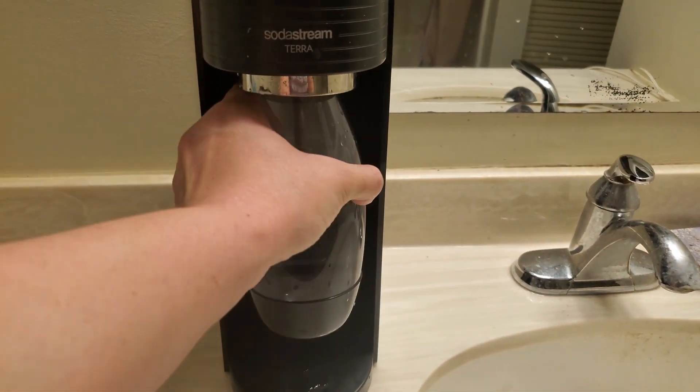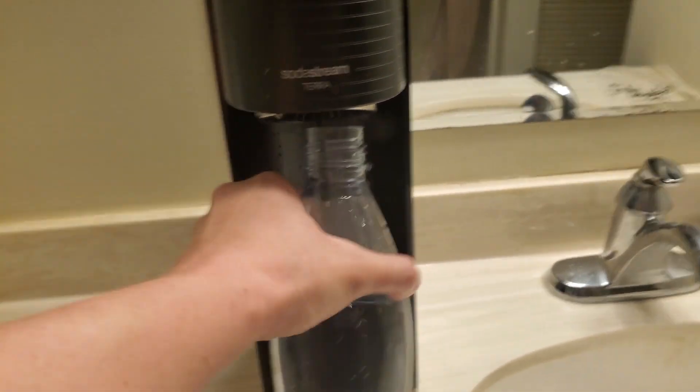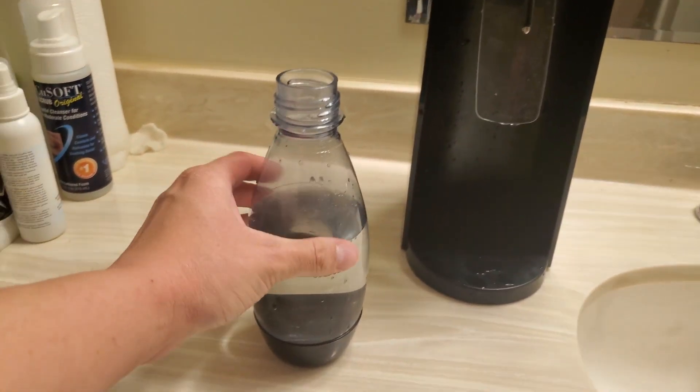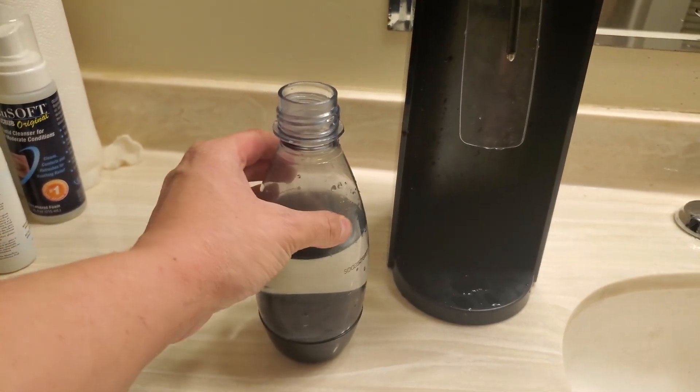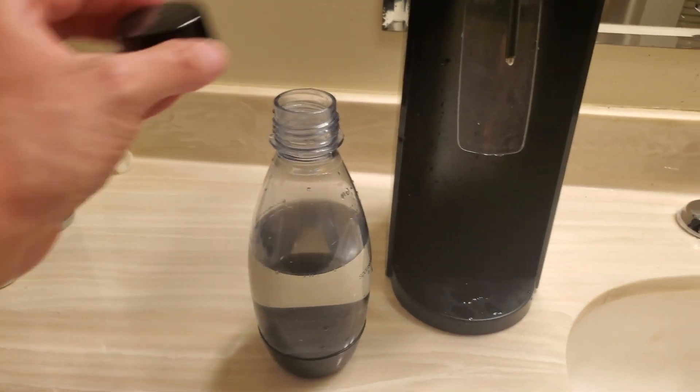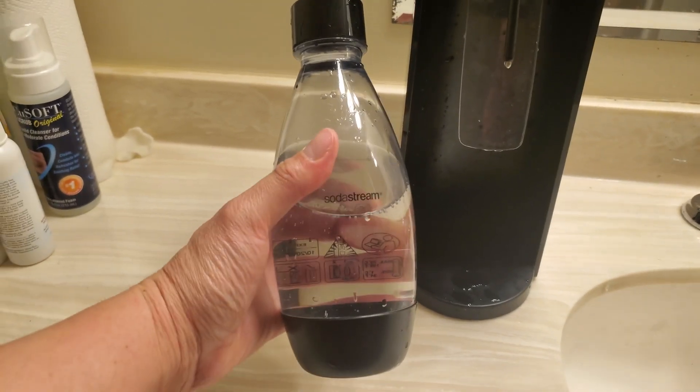And then all I do is I just take this out like that and now it's ready. This is what it looks like coming out, and I have a cap here you can put over the top, and it is ready to serve.